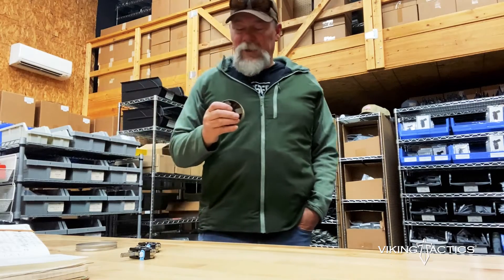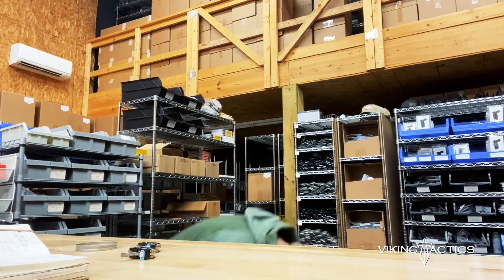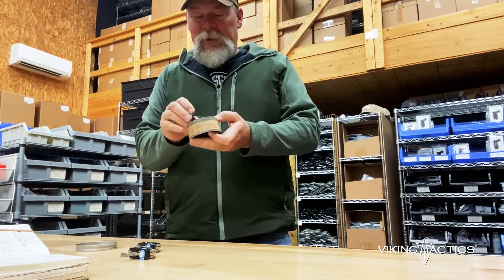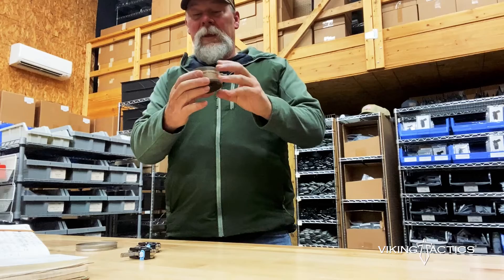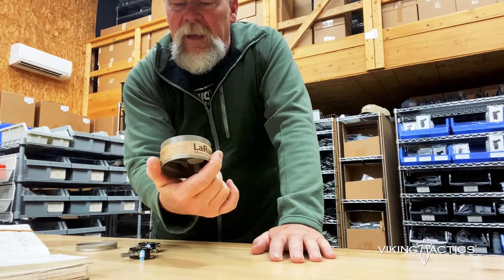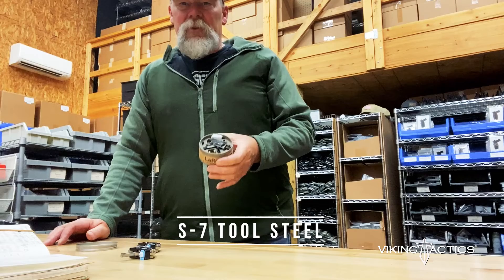One of those triggers that I do like - and I don't have an association with LaRue - I know Mark LaRue and I've had LaRue products in the past. LaRue makes a trigger called the MBT, the Meticulously Built Trigger. It comes in this handy-dandy little can - looks like a Copenhagen can, maybe like an old firing system can or something. It's a very reliable two-stage trigger. I believe it's made out of D2 tool steel, so it's a really strong trigger.